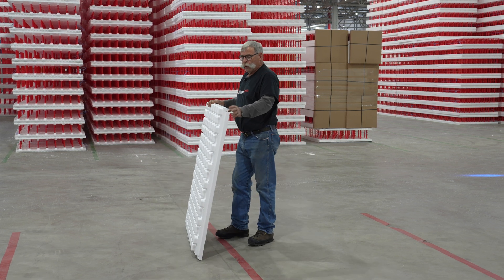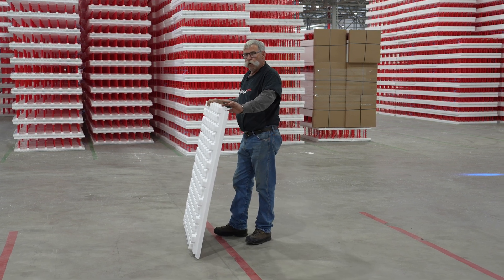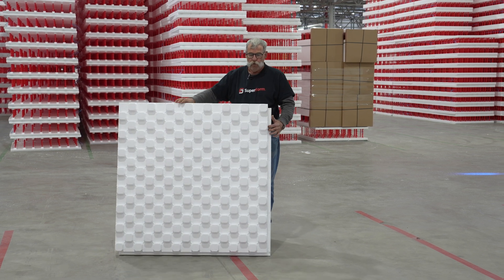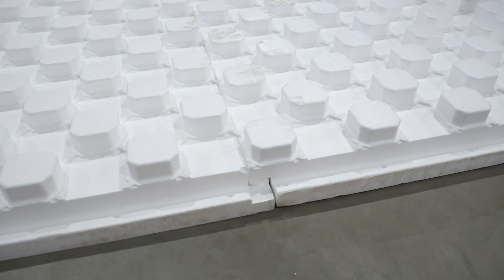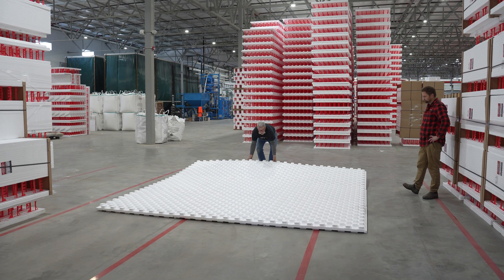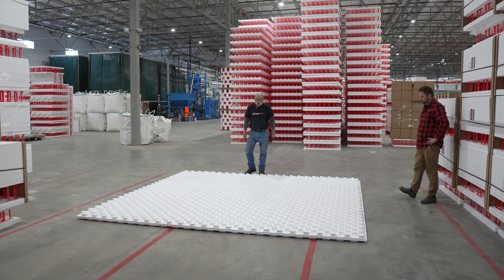It comes in a multitude of thicknesses from two to four inch in half-inch increments. It's got a nice tongue and groove for interlocking it together when you're laying it. You can pull on it to get an idea of how well it's locked together.